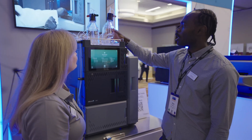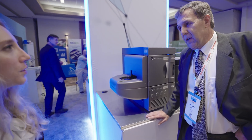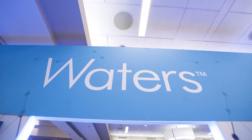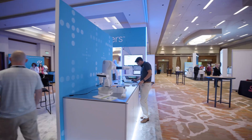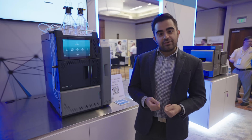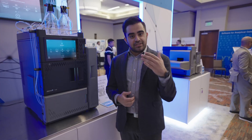Our service is second to none, and it comes specifically geared towards our system. Innovation is central to what we do here at Waters, and our innovation pipeline is robust, just like our system. We open the opportunity for you to come to us with your ideas. We commit to you that we will continue to bring solutions to your lab.